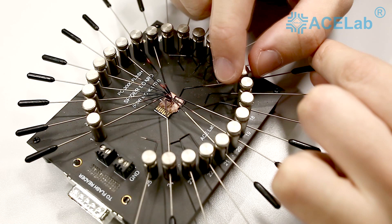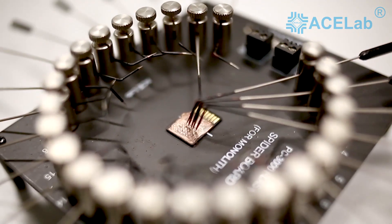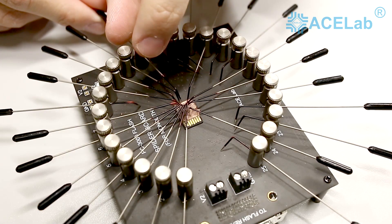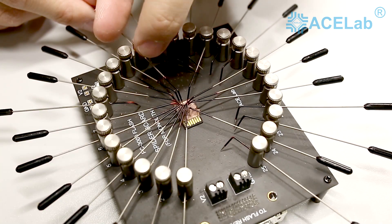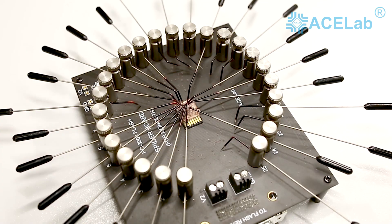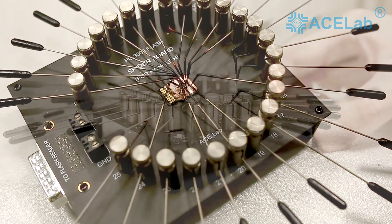When setting a needle onto the selected point, avoid tightening the thumb screw completely. Just turn it enough to achieve minimal pressure so the needle is fixed on the point and will not slide off when you proceed to setting the other needles. Tightening the thumb screw too much may result in damaging the coating of the monolith or damaging the needle itself.